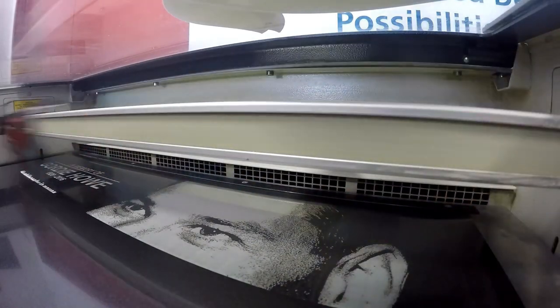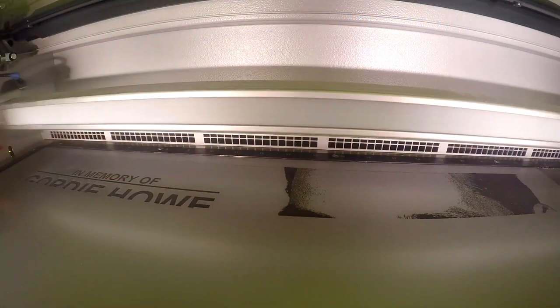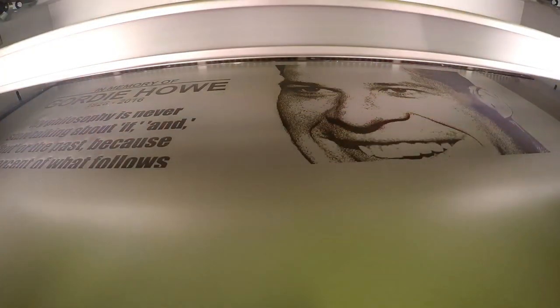Our laserable aluminum features a color coating over silver, black, white, or gold aluminum. They come in a matte or gloss finish and thicknesses of 0.02 inches and 0.025 inches. The sheet size is 24 inches by 12 inches.